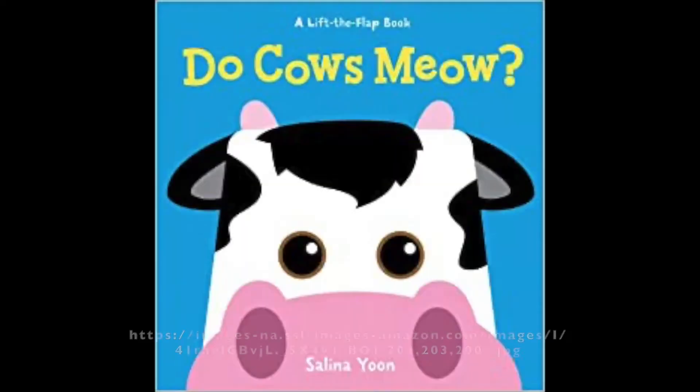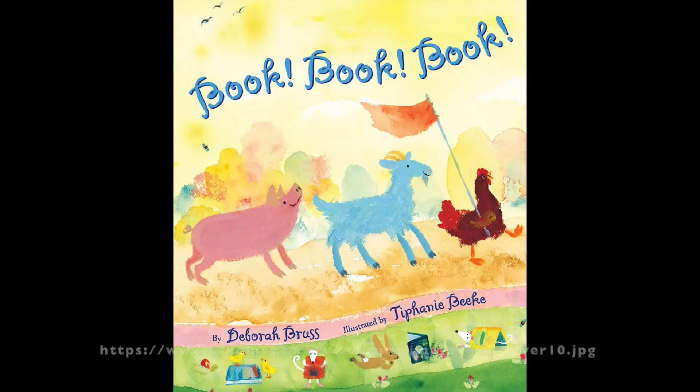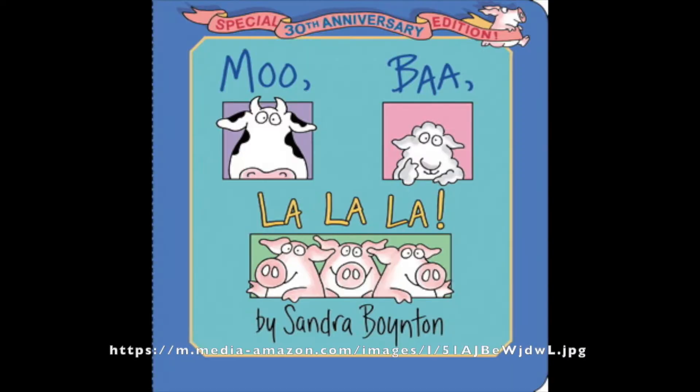Box one — the theme is animals and their sounds. While this seems pretty basic, I've designed this box for pre-readers, specifically toddlers, but that is flexible. Book one is Do Cows Meow by Selena Jung. Book two is Book Book Book by Deborah Bruss and illustrated by Tiffany Beek. Book three is Moo Ba La La La by Sandra Boynton. I would recommend encouraging both parents and children to make these sounds with you while you're reading.